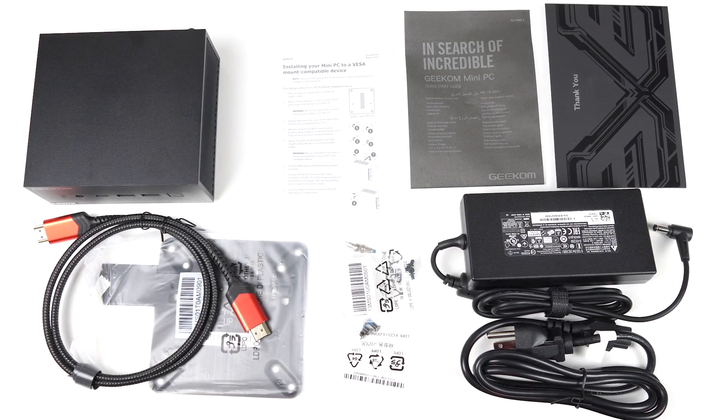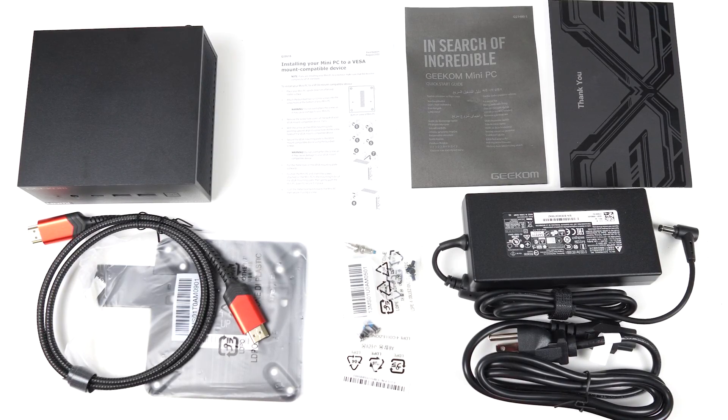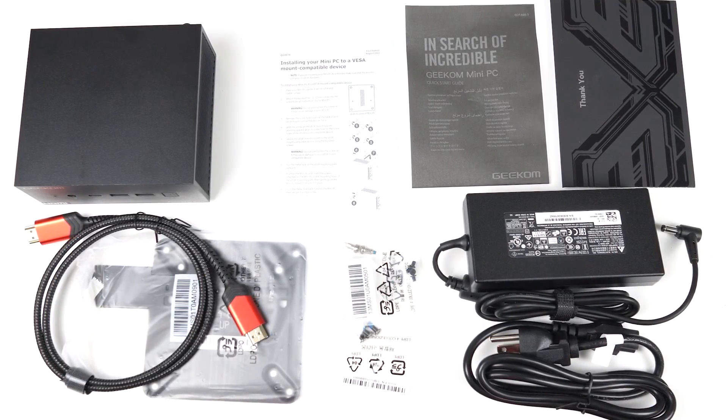In the box you'll find the mini PC, manuals, a thank you card, HDMI cord, monitor mount, screws and power supply.